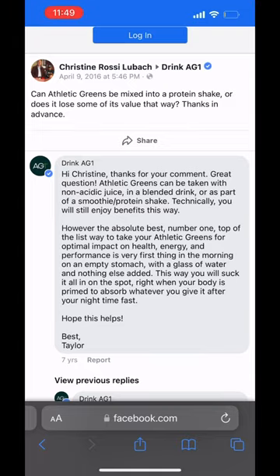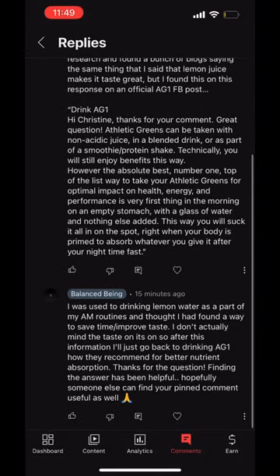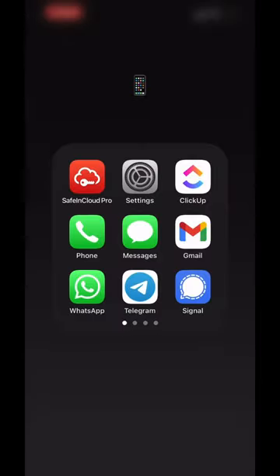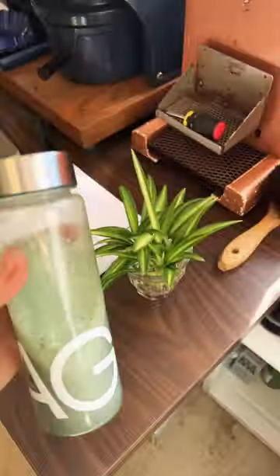But the best way to have it is first thing in the morning on an empty stomach with just water and the Athletic Greens. So thank you Mr. Slatman for the question. That's the update. I'm going to leave that video up so other people can find his pinned comment, and I'm back to enjoying it the normal way. Thank you.